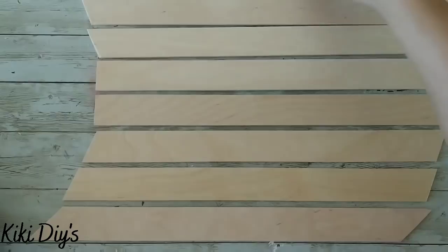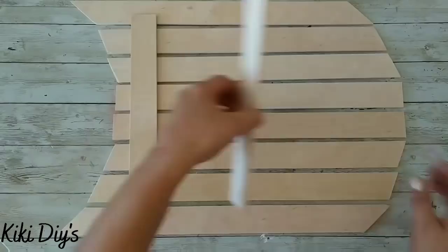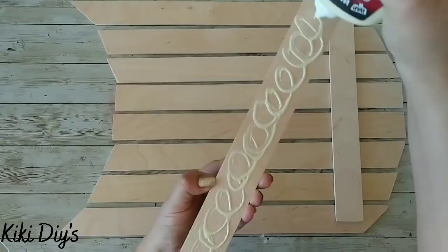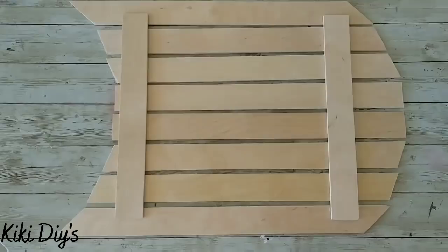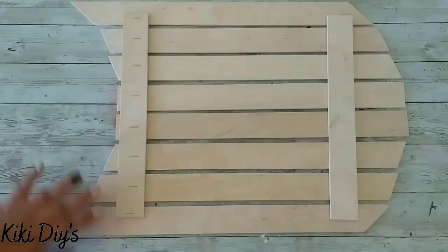Then we're gonna grab the shorter flat ones — those are for the base of our sled. We're gonna add wood glue to them and stick them to our craft sticks on the bottom. Then we're gonna grab our staple gun and staple each and every one of them to secure them while we're waiting for that glue to dry, and this will give it a lot more stability.